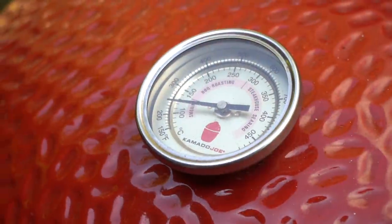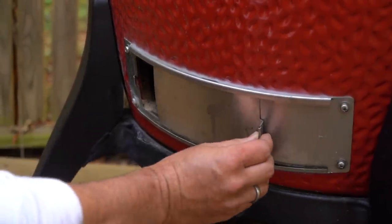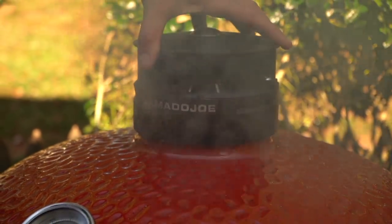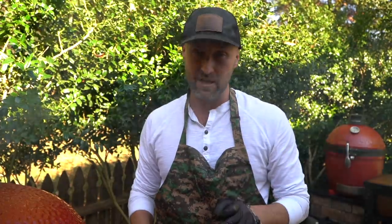We're gunning for that 300 degree mark. As it hits 250, I'm going to start dampering down that draft door and the control tower to stabilize at 300. I've got good clean smoke going on right now. We're going to check back in about 45 minutes and check our internal temperature. When you're cooking breast meat or white meat of any bird, we're trying to hit 165, but we want to pull off slightly before that and let it come to temperature off the grill so we don't overcook it. We're gunning for 160 — pull it off and let it carry over to 165.